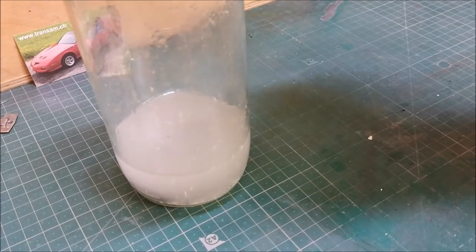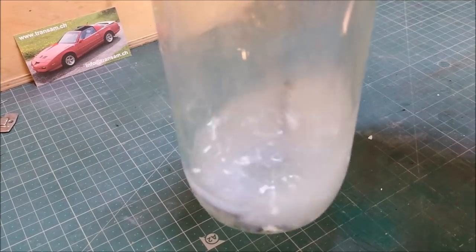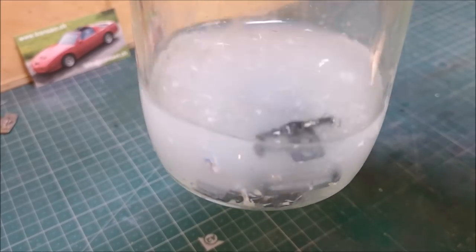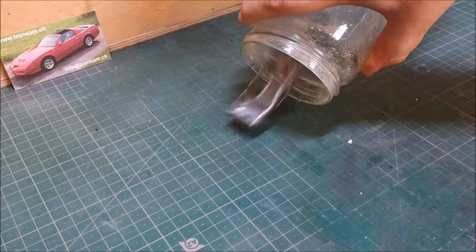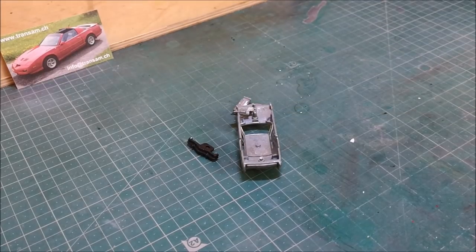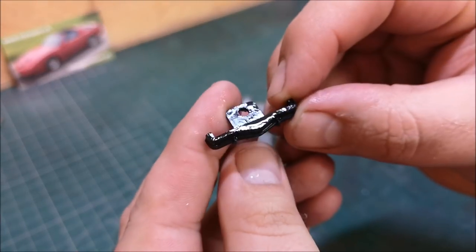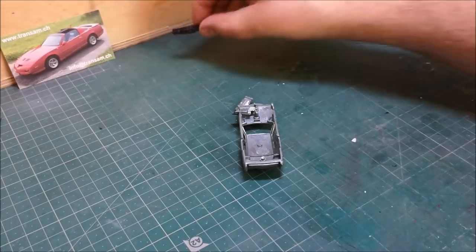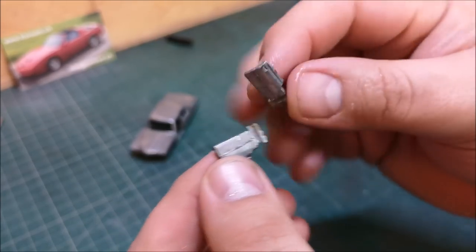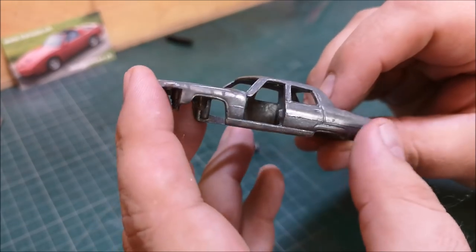I'll just pop the front section in and before your very eyes that chrome has disappeared. A couple of minutes later having poured it down the sink — I do have the cleanest drains in London — and here we have the casting with all that crusty old chrome removed. The doors looking good, the whole casting there — 100% paint removal today.